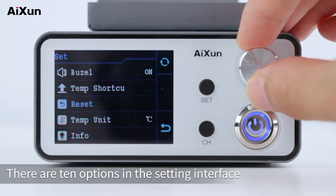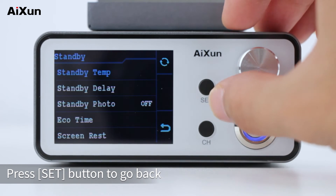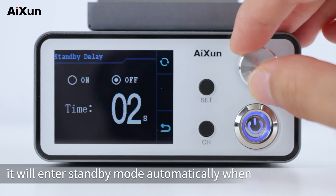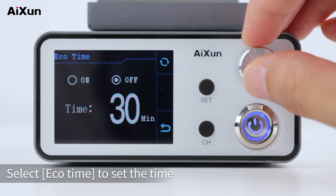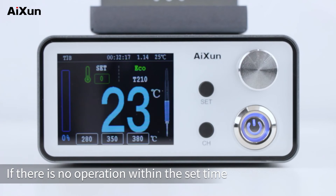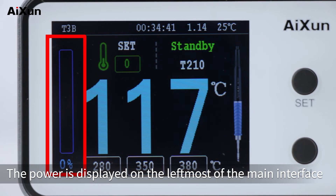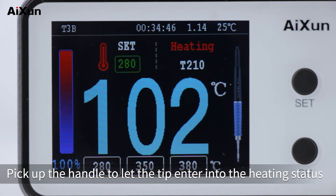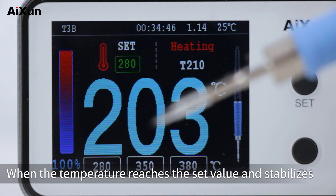There are 10 options in the settings interface. Switch to standby, then select standby temp to set the standby temperature. After putting the handle into the holder, it will enter standby mode automatically when the delay time is reached. Standby mode can be turned on or off. Select echo time to set the time to exit standby automatically. Select screen rest to automatically turn off the screen if there is no operation within the set time. Pick up the soldering tip to wake up the host and enter heating mode. The power is displayed on the leftmost part of the main interface; during heating, the power reaches its top value and drops when the temperature stabilizes at the set value.